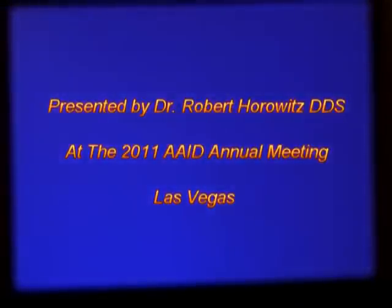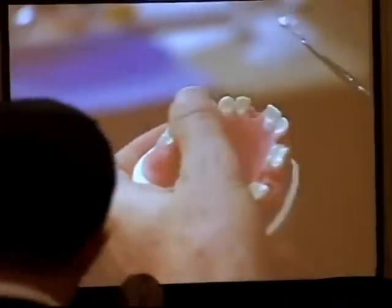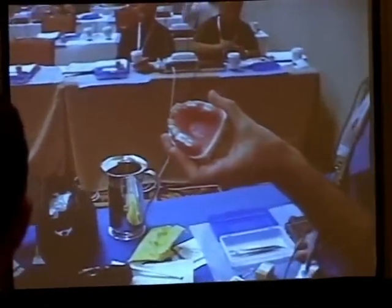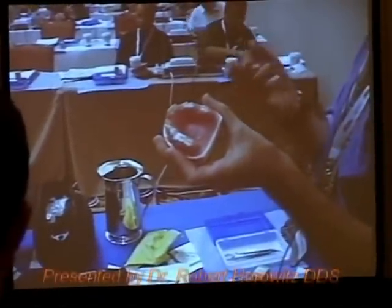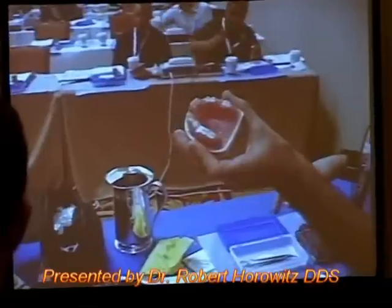Use your spatula and carve it down to approximately a half a millimeter below the level of the gingival margin. The reason you want it slightly below the gingival margin is you want to have room for the body to epithelialize over the top.